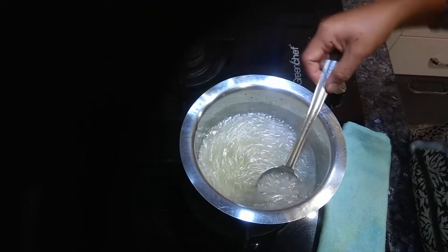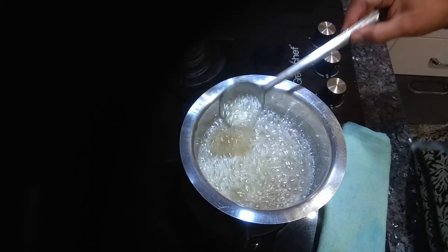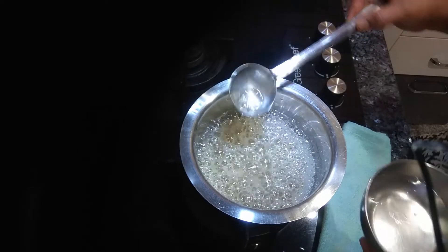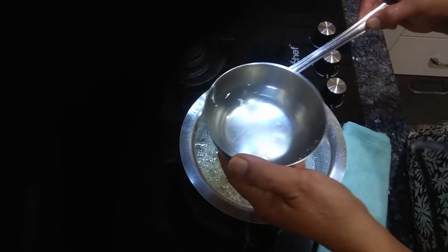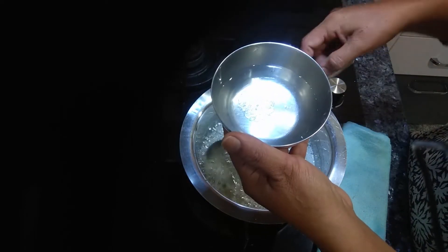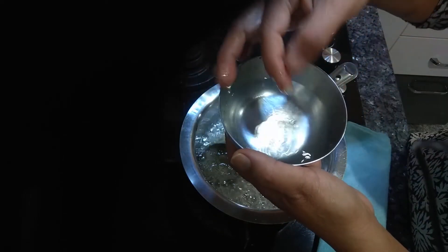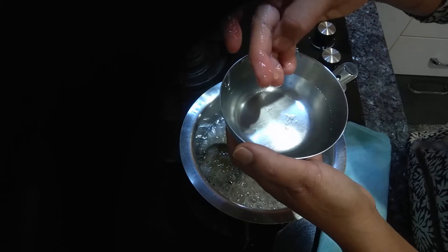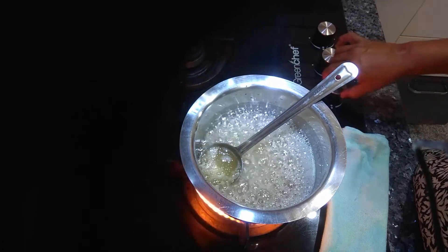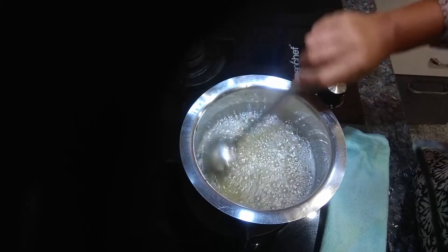The wax has been boiling for some time — you can see a lot of bubbles. To check if the wax is done, take a bowl of water. You can see that it's jelly-like — the wax is done. Now put off the gas and let this cool down.